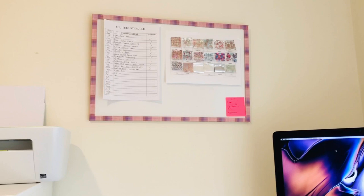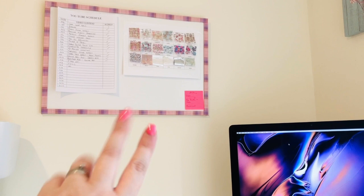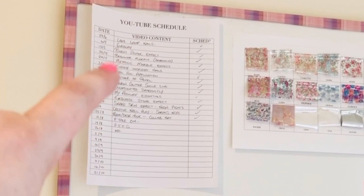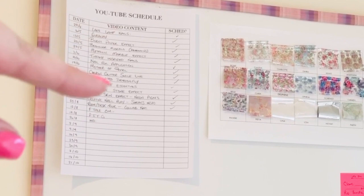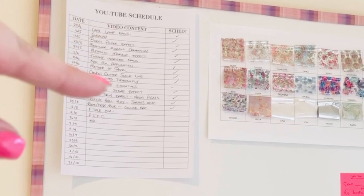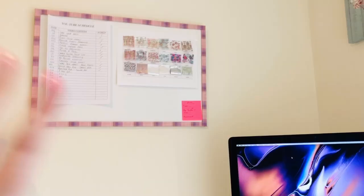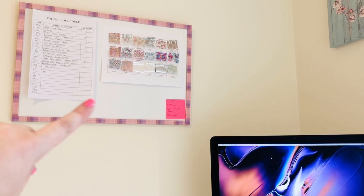Up here is my little notice board. This has just got little notes and bits and pieces that I have to do. It's not filled up at the minute, which is great, so I don't have too much on my to-do list. But this here is my YouTube schedule — any videos that I want to schedule, I write them all down on the date they'll go up, and I tick it off whenever it's scheduled. I need lists, I need to plan, I need to write things down and be able to see it. I'm a paper and pen kind of gal.